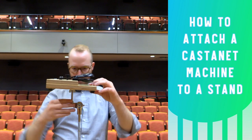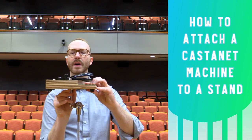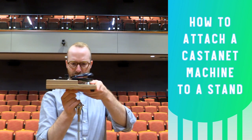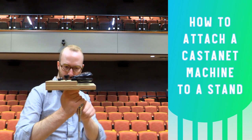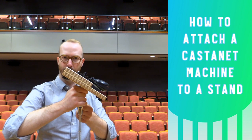Next, get it aligned so that you can tilt it on this section of the cymbal stand and then tighten the wing nut up against the bottom of the base of the castanet machine. With it aligned like this, you can loosen this part of the stand and tilt it forward to make it a little bit easier to play.